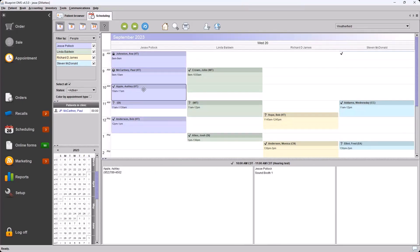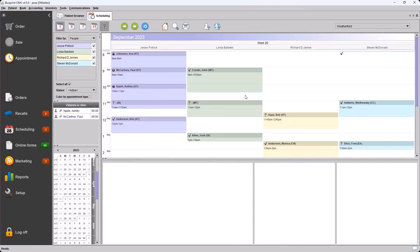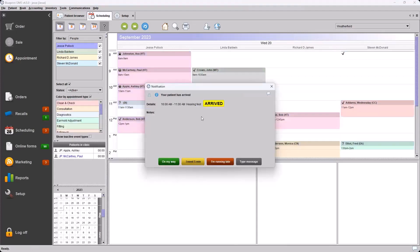Looking at the schedule we have Ashley coming in at 10 a.m. For some reason today Ashley is running much ahead of time, and David goes ahead and marks the patient as arrived. Jumping back to the provider system, since Paul is already in an active event — this event is marked in progress and the patient is in the clinic — this notification for Ashley has the details hidden: no name, no photo, just a generic message: 'Your patient has arrived,' with the time and type of appointment. The same options are available to respond or simply close out.